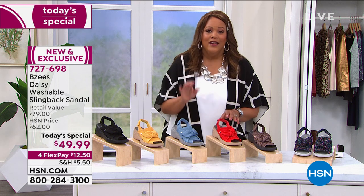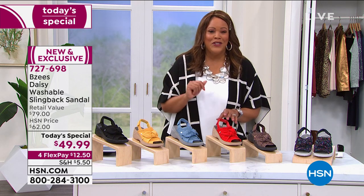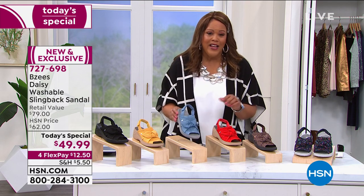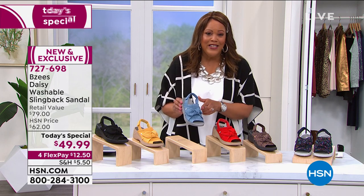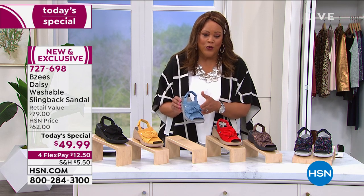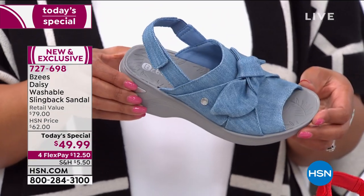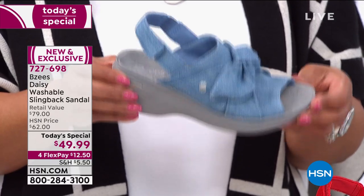Just go out there and research — even on Beezys' website, they don't have one for $49.99. We have the lowest price for you. This retails for $79, so it really is a steal — we've knocked $30 off the retail. I think the denim blue is one of my faves. $12.50 to get home this exclusive shoe.